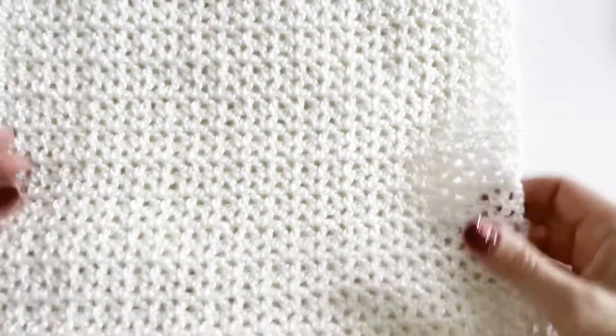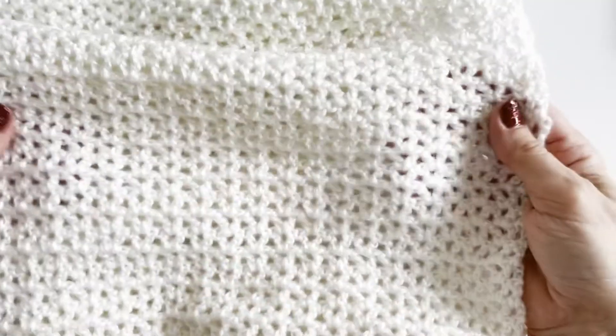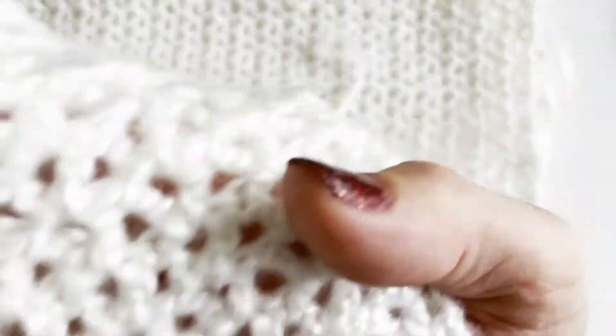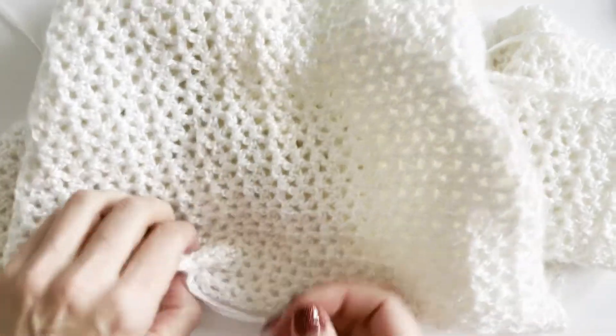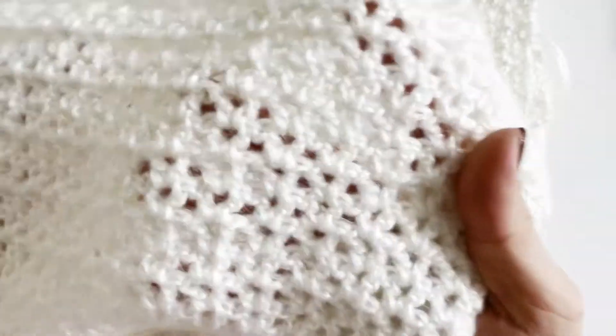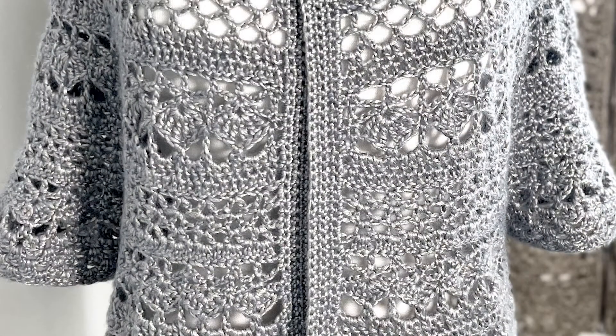Hi guys and welcome to my channel. For those who are new, my name is Helena Fergaman. In this tutorial I will show you how to create this very simple, versatile, fast crocheting and attractive looking stitch. It creates V-shape stitches, has great elasticity, and can be incorporated into modern patterns as well as complement the vintage look.